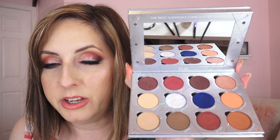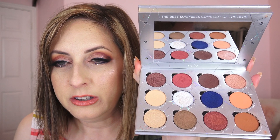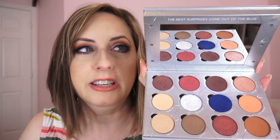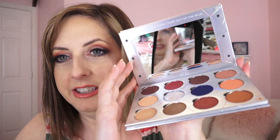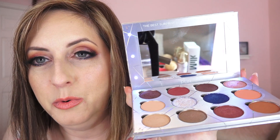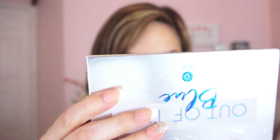What's surprising about this palette is that it comes with a little vanity with little vanity lights around it, and they light up when you press the button on the side. So cute! I mean, it's not necessary and you probably don't have enough light to actually do your makeup in, but it's cute.